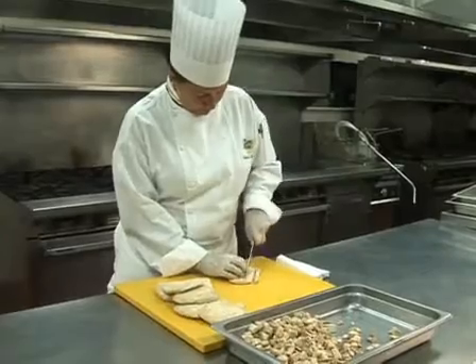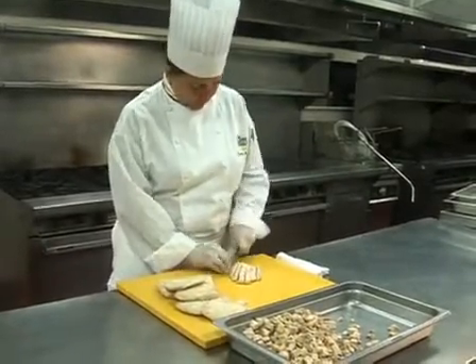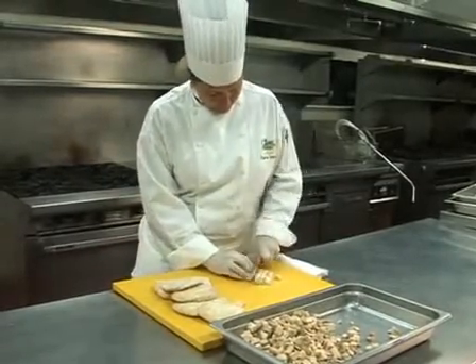Once the chicken is cooked and cooled, cut it into small pieces. Follow all sanitary guidelines using the proper cutting boards when preparing the chicken. When preparing ingredients, leave them in large enough pieces to be identifiable.